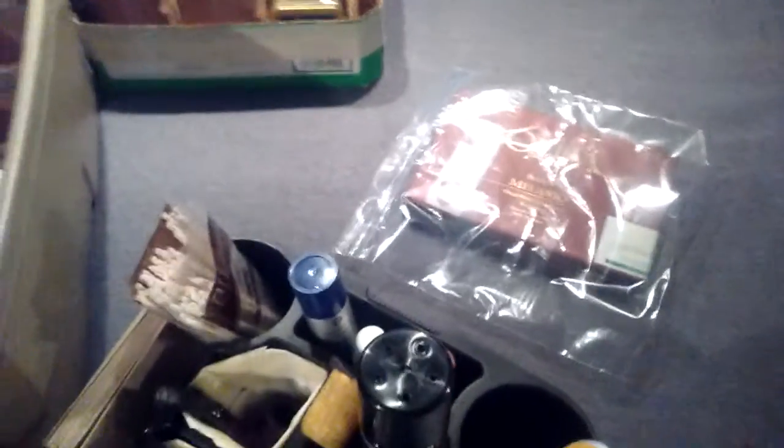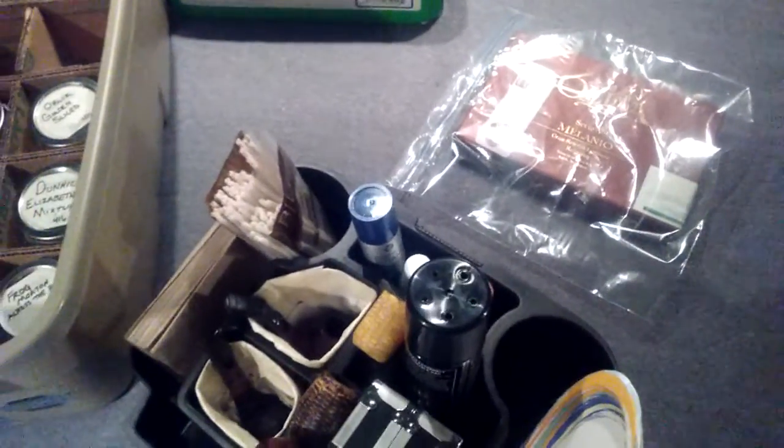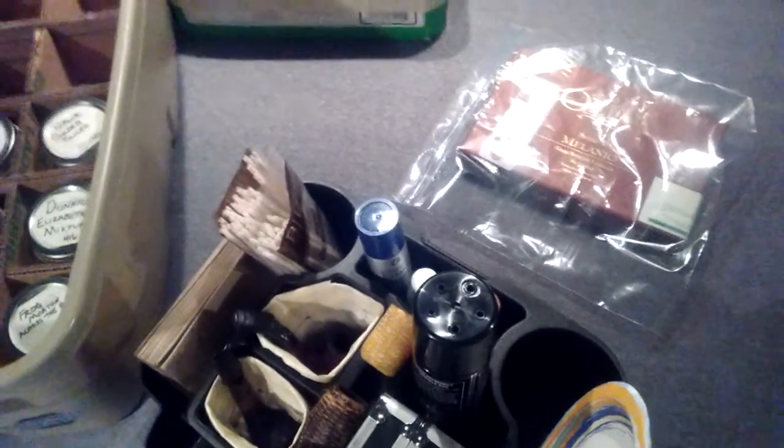I was just keeping them in the box with a Boveda pack before. Now this box — I'll take it, put the lid on it, set my other box on top of it, and it slides right under my bunk.